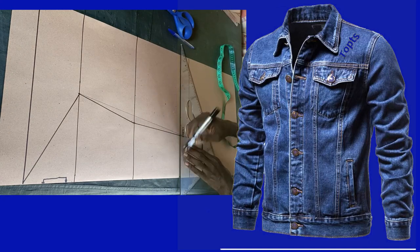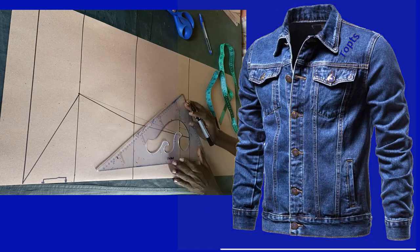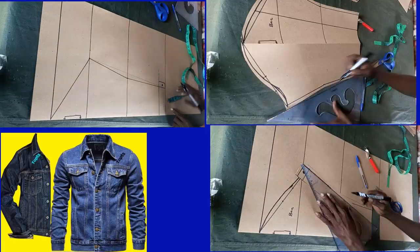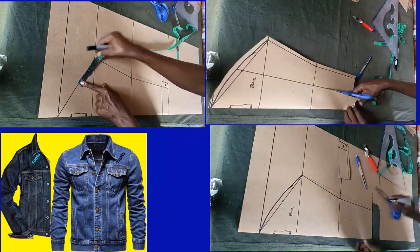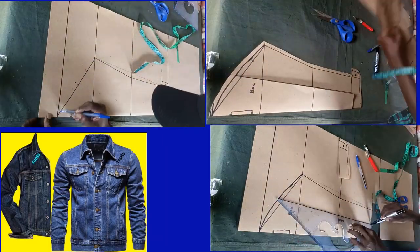Hi everyone, I'm going to share with you the easy way on how to draft this denine sleeve using a step-by-step method that I will be showing you. Just watch this video up to the end.